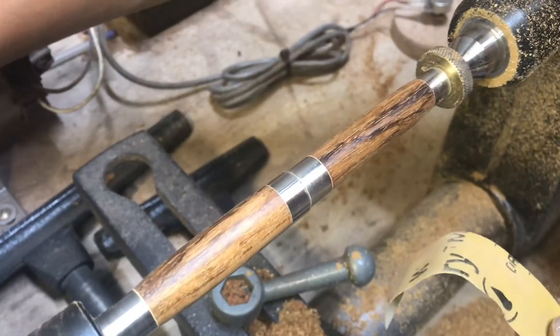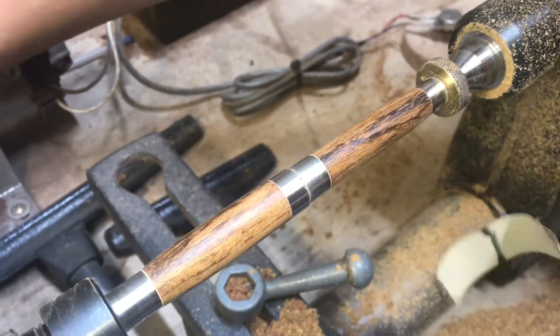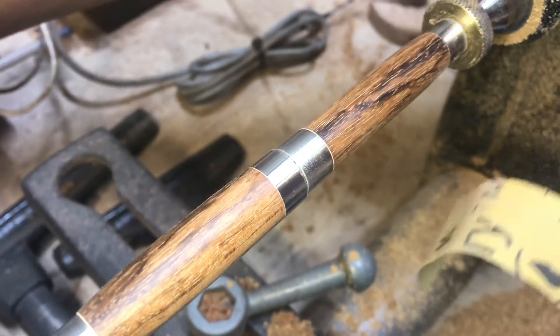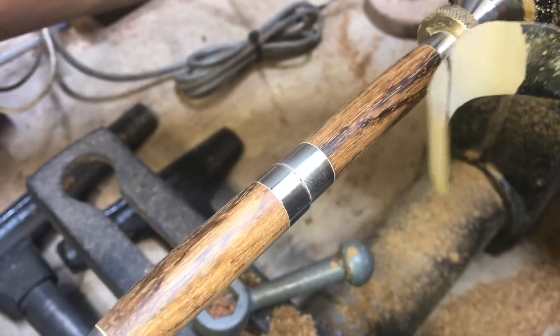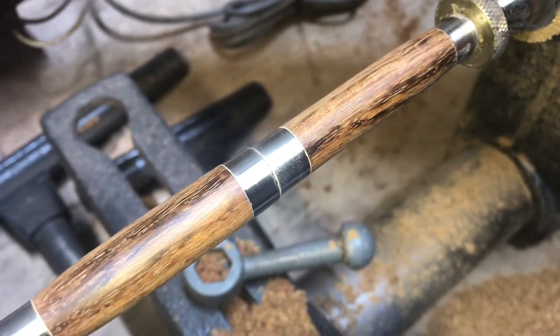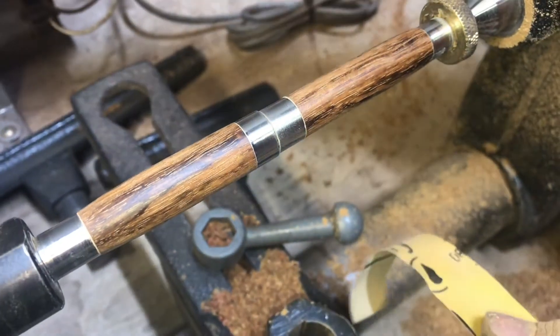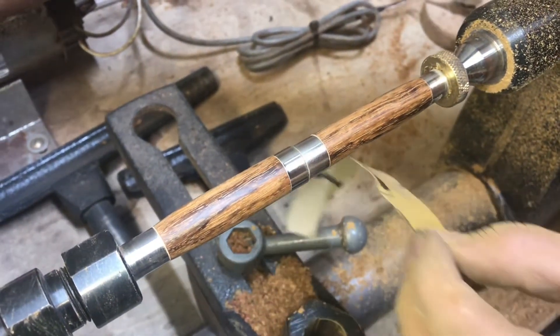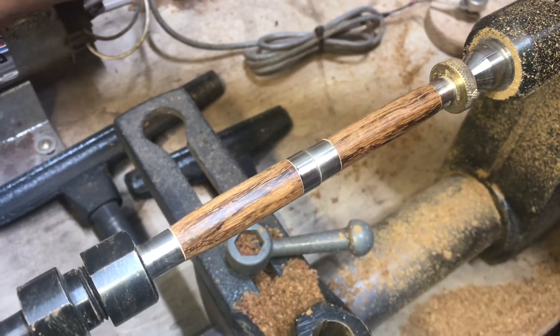Once you get into these higher grits like 400 and 600, you need to inspect to see if there's any scratches from the previous grit. I'm sanding at 600 and you can tell the difference between a 600 grit scratch and a 400 grit scratch. I'm making sure there's none of those in the finish when I finish doing 600, because when I move up to 1200, if there's still a 400 grit scratch, I won't be able to get that out.